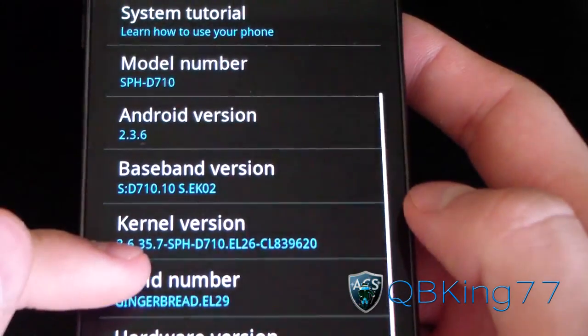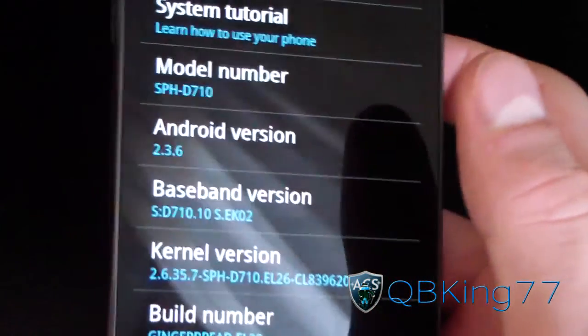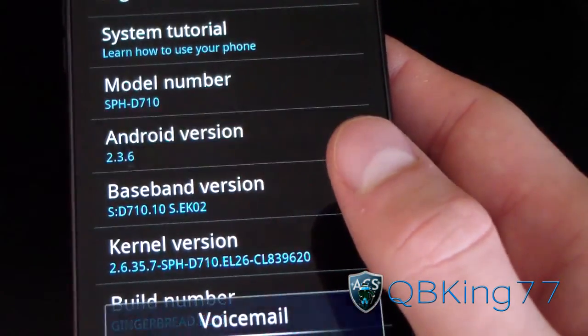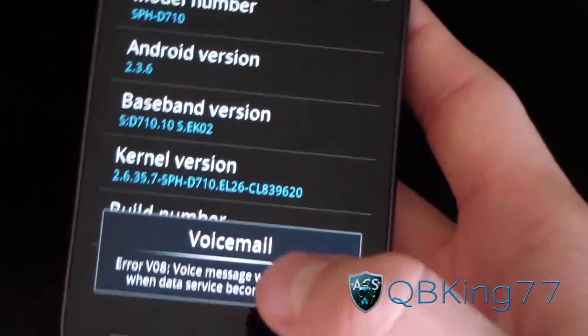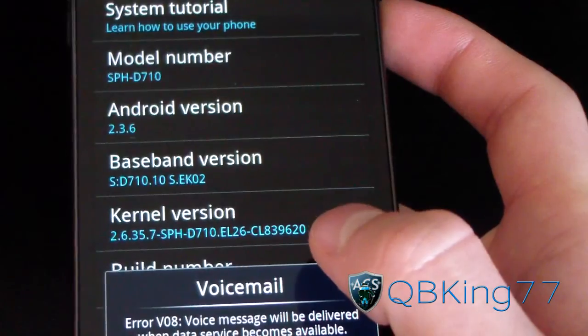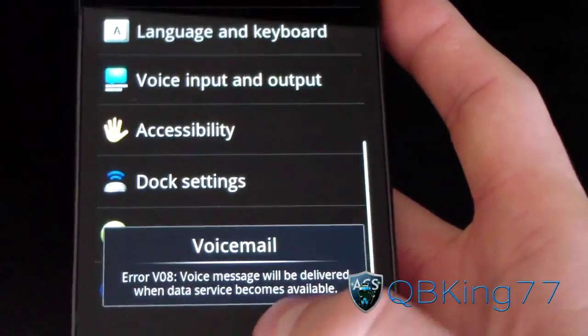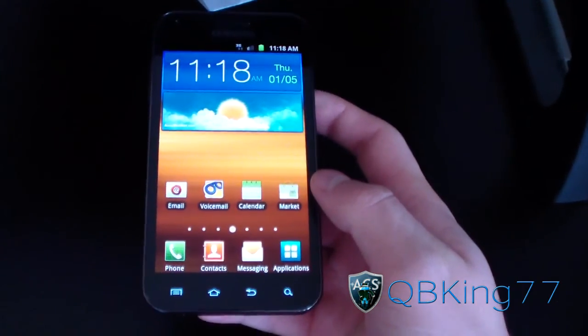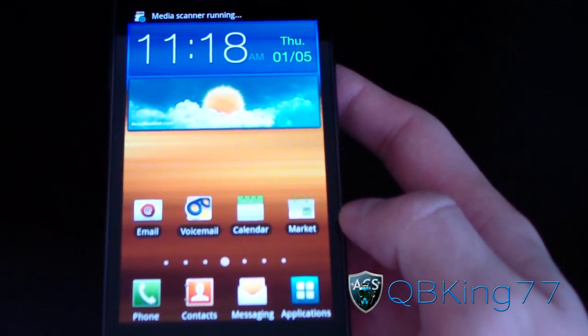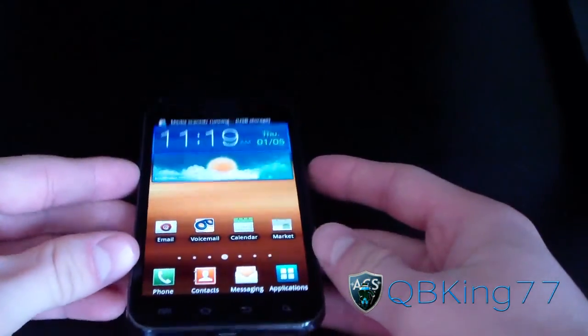As you can see, your baseband version stays the same. I have a video showing you how to install the EL29 modem in case you're interested — I'll link to that in the description. Still Android version 2.3.6 and no Ice Cream Sandwich yet. My guess would be sometime in March, just throwing a month out there.